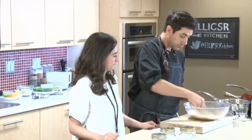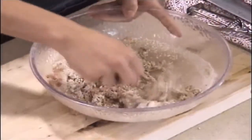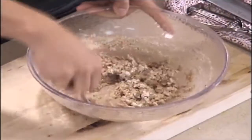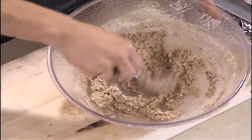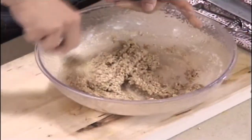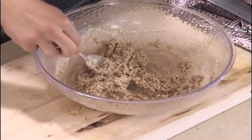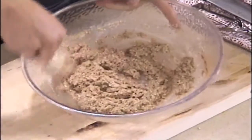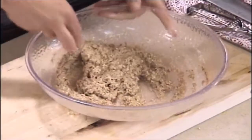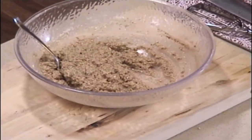We're going to mix it up — really simple. This is going to give us more of a wet batter; it's almost going to look like oatmeal in the morning. Because there's no gluten in the oat flour and almond flour, we don't have to worry too much about overworking it and making it tough — just mix until everything is combined. Once it looks like oatmeal, that's it; then you can put it onto your parchment.